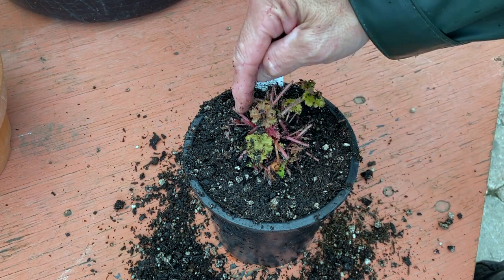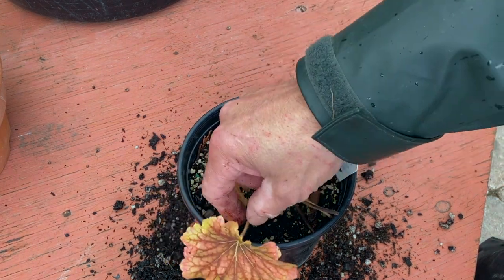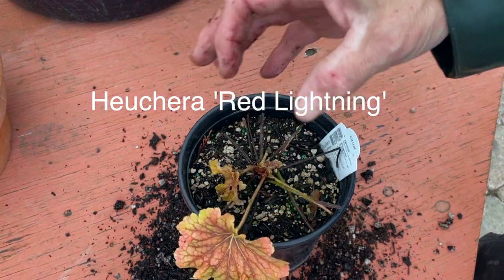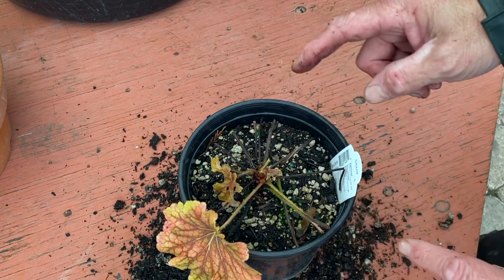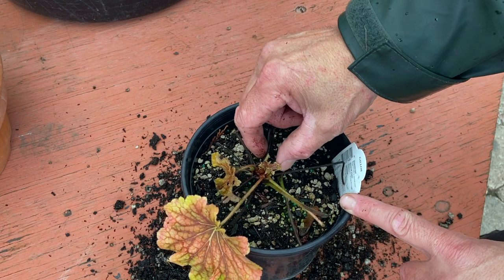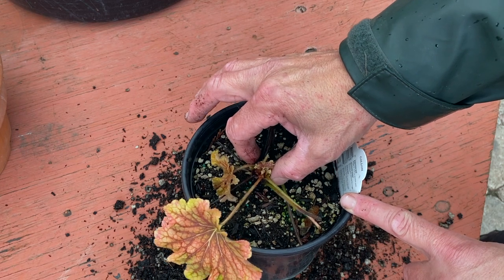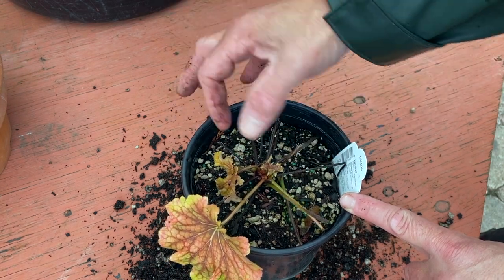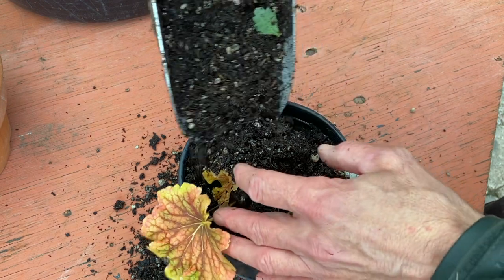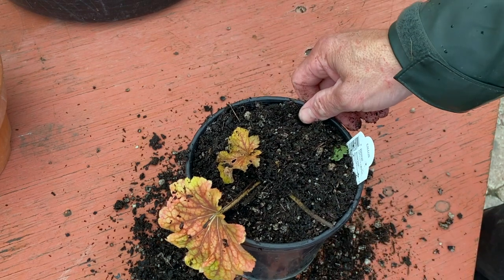For heucheras, it's quite all right to bury that stem — the new growth will pop right out of the soil. Here's heuchera red lightning, which has those gorgeous red veining on that yellow leaf, really striking. Now this crown, as you can see, is quite loose and can easily just pop out with enough wind or gust. By adding soil right on top of that crown, it gives it a little bit of security to stay in the ground.